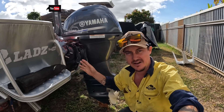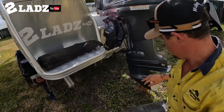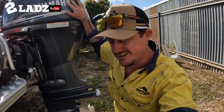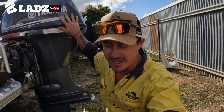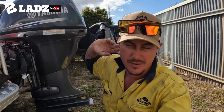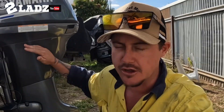Today I'm going to do a pre-delivery on our brand new 40 horsepower Yamaha four-stroke outboard. When you buy these outboards brand new, the dealers do a pre-delivery - if they're a good dealer they'll do it properly, if they're not they won't. The dealer I use is a good dealer but I was on his case to just get this motor bolted on quickly. Anyway, I'm going to do the pre-delivery now - I'm actually a qualified marine mechanic so it's okay.